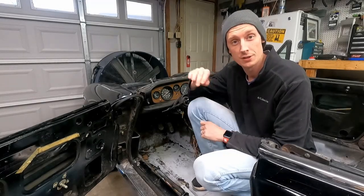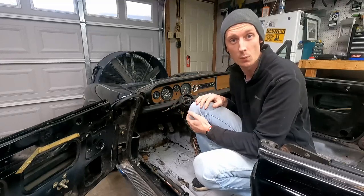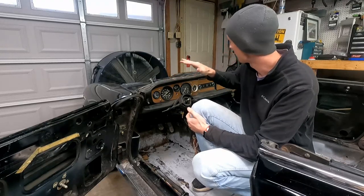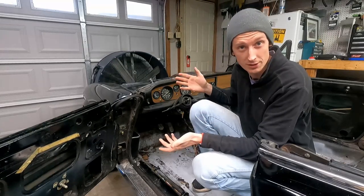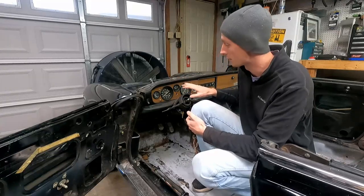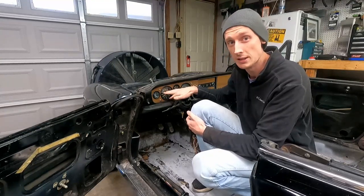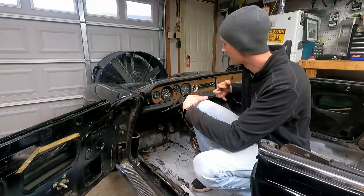Welcome to another episode. Today we are jumping in on the dash of our 1982 Fiat 124 Spider. We're going to be taking off our entire padded dash - this is the original one, it's all cracked up and not what we want in our final project. We're also going to take apart our gauges and clean the glass; they're really fogged up, some worse than others, but these are actually really easy to take out and clean.